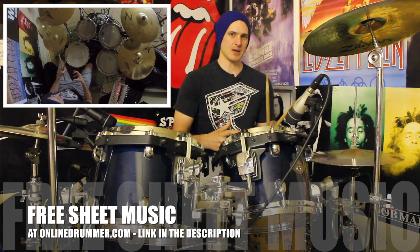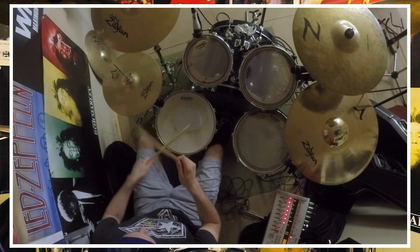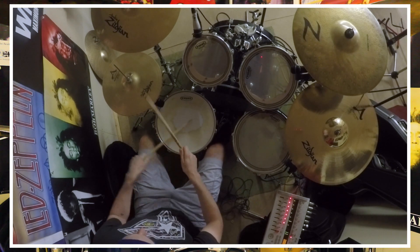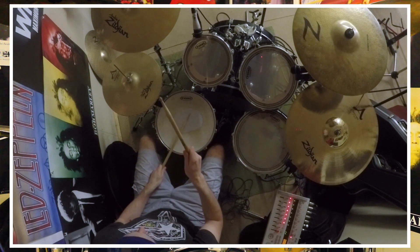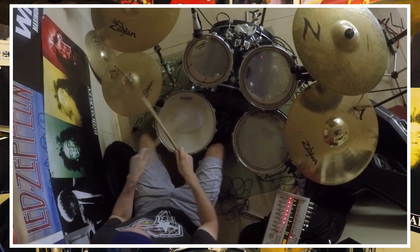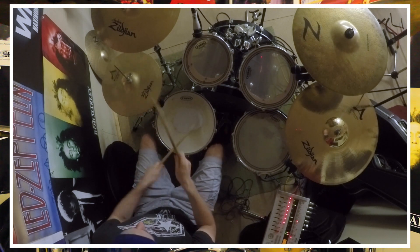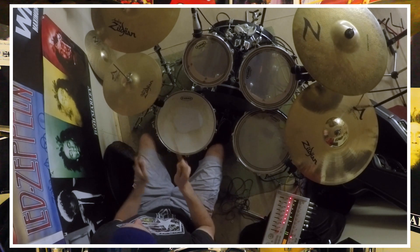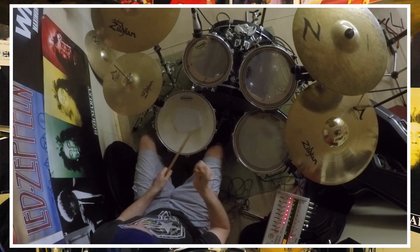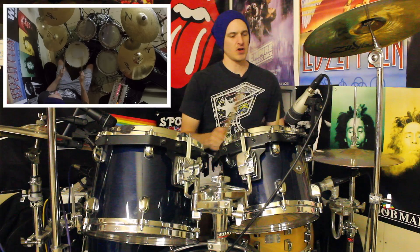Let's loop that round a couple of times. Right so we've smashed bar one, moving on to bar two.